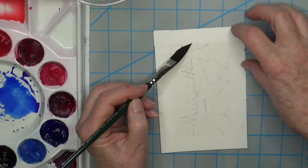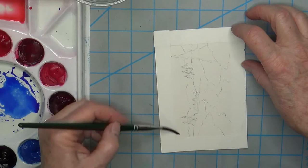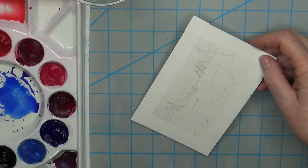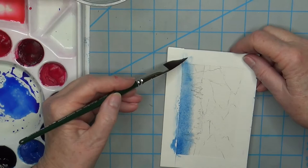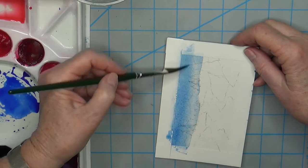First I'm going to put some water in just over the mountains and the sky. I'm going to treat them as one for right now because that way it's going to push them back, and that's what I want. There's the water on there and I'm just going to put a little bit of blue — cobalt blue and then a little bit of peacock, and I think there might even be a little bit of indigo in it.